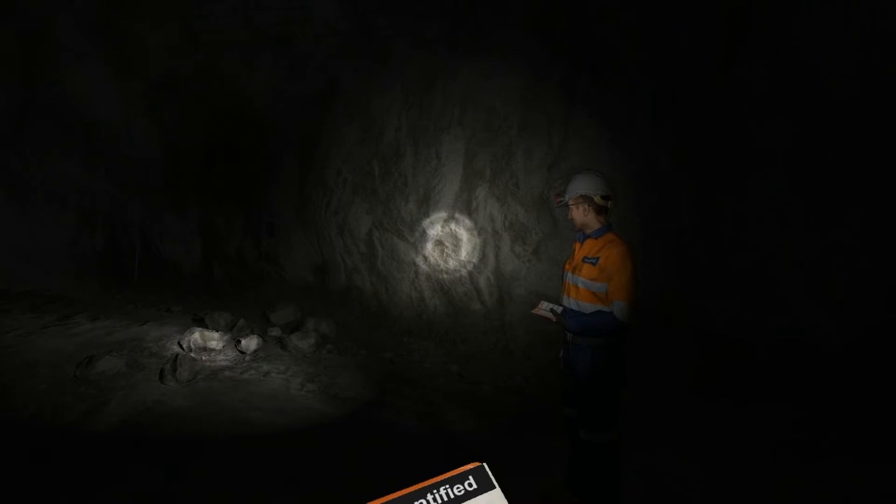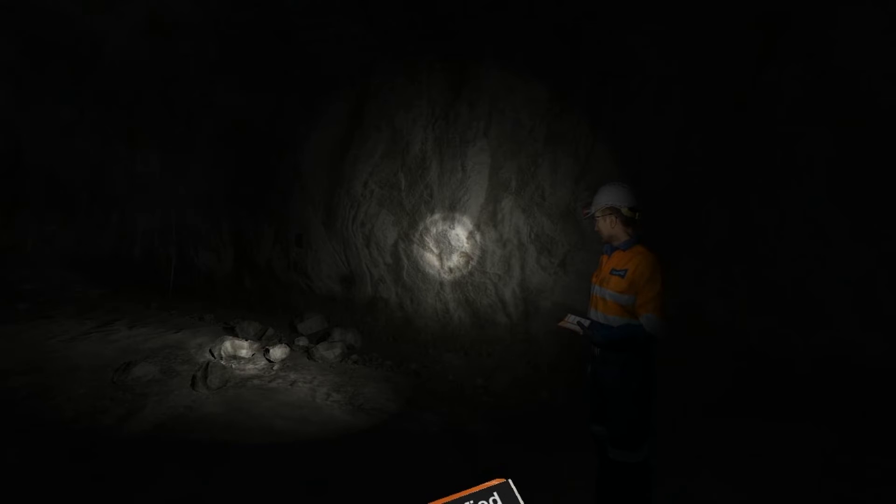I'll call the service crew now. Copy service crew, I need you to come down here and repair a vent bag.